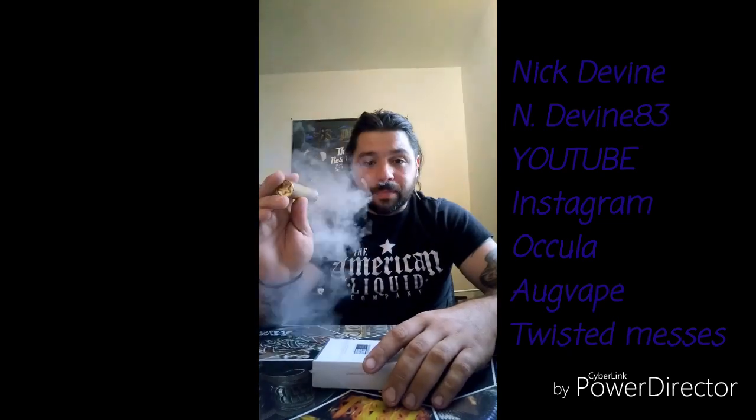I have a full review of this RDA over on my YouTube channel — go check it out. I can't put links in Instagram because it just doesn't let you. It's not some money thing, they just don't let you. I don't know why, that's stupid. They should change it. But anyway...